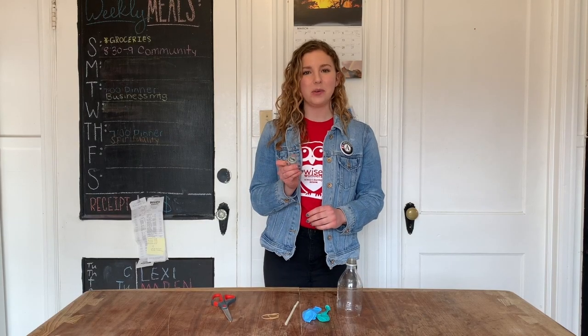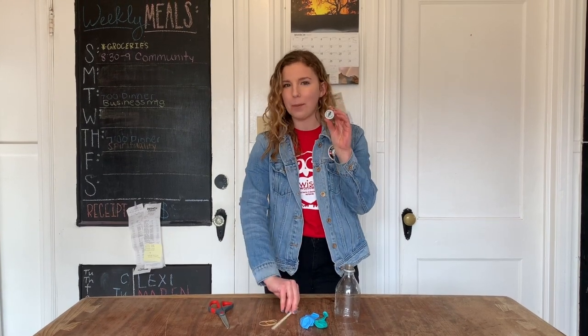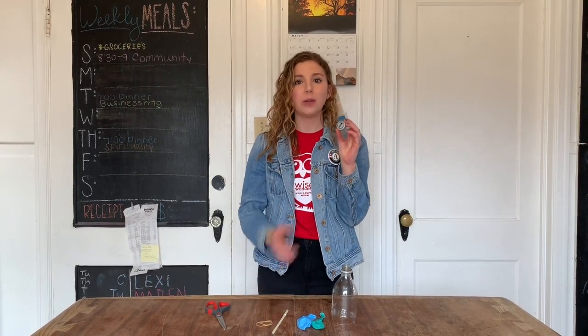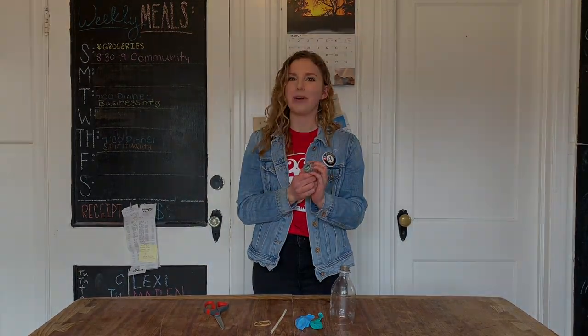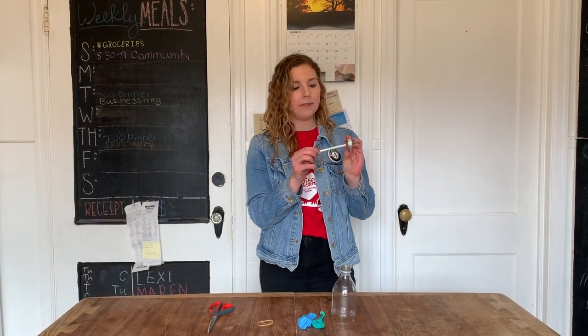The next thing you need to do is ask your mom or dad to put a hole about the size of your straw in the cap of your bottle. You could try using a hammer and nail, a drill, and sometimes even just a pair of scissors works pretty well.